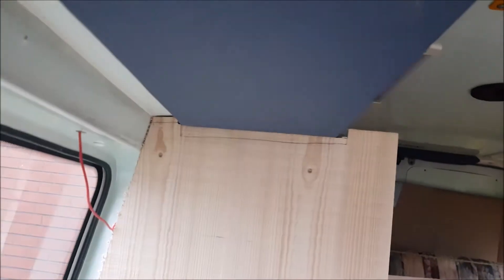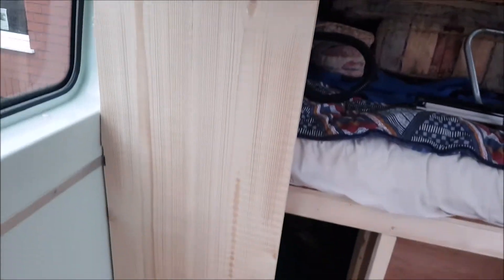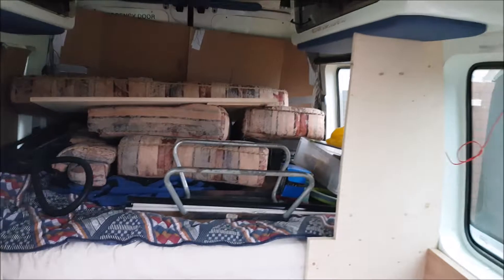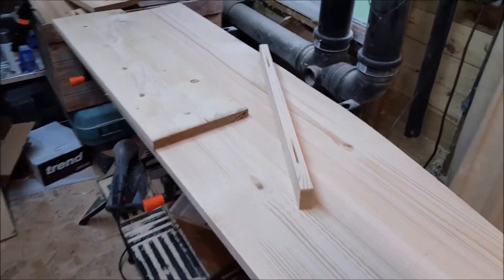It's going to be a bit of fine-tuning just to get it to sit nicely and neatly, and we'll have the two sides in. We've got one of the partitions in and we've just got to extend it to make it a little bit wider.